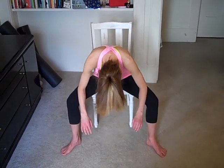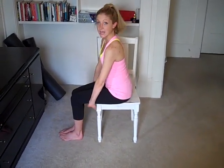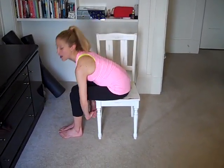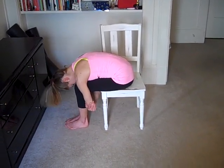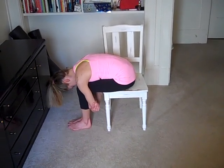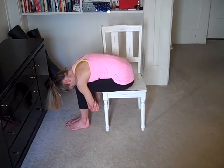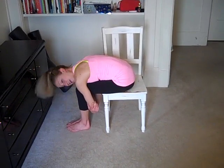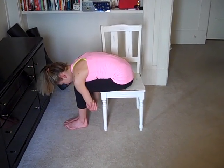And come back up slowly. We'll do one more forward fold, but this time with the legs together. And this feels really nice on the lower back. So you're just going to take the hands underneath your legs, round the spine forward, and kind of give yourself a big hug. So your head's dropped here, and you're just going to breathe. Inhale. And exhale. And last time — inhale, and exhale.